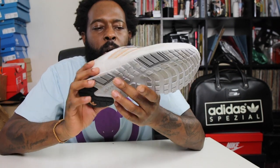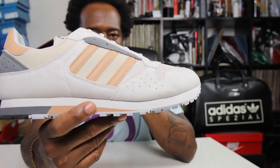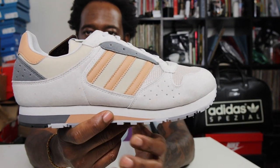This was from the last Spezial drop. I already showed you the Yabisas — super adult pair, really really dope. I also grabbed the bucket hat from that drop. And obviously I grabbed these. So let's get into it — these are the ZX 620.